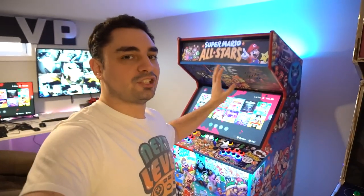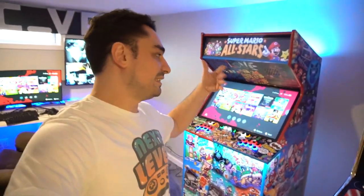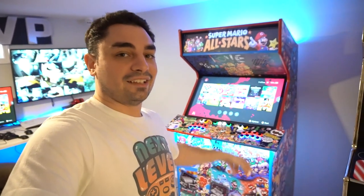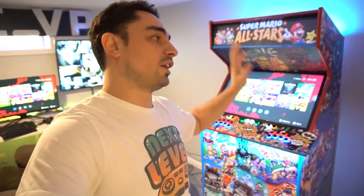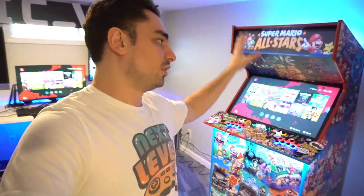Basically this is a dedicated Switch arcade cabinet — I can't say the company name, but you could guess it. I call my specific unit the Ultimate Handheld because it's modded. I have the entire eShop library, 9,000 retro games, and PSP emulation on this device.